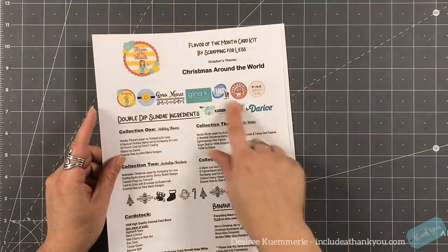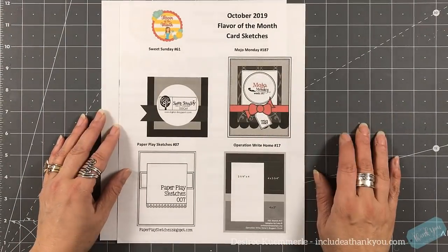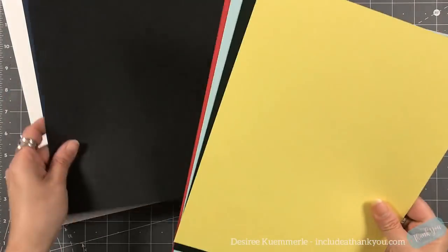October's theme is called Christmas Around the World. As always, there's an ingredient sheet and a download that will be available, and links will be down below in my video description.